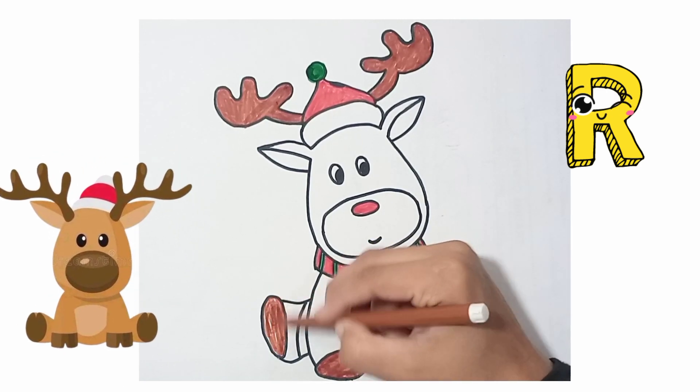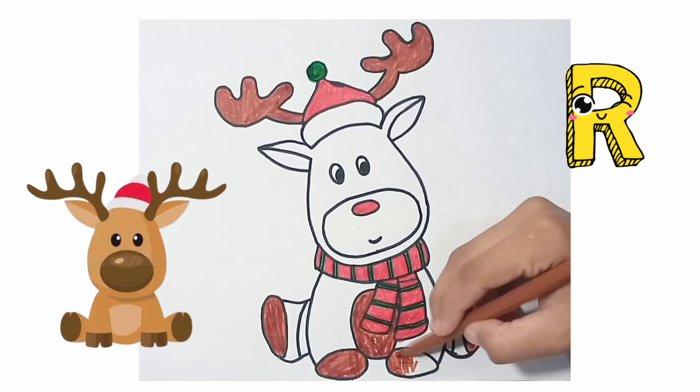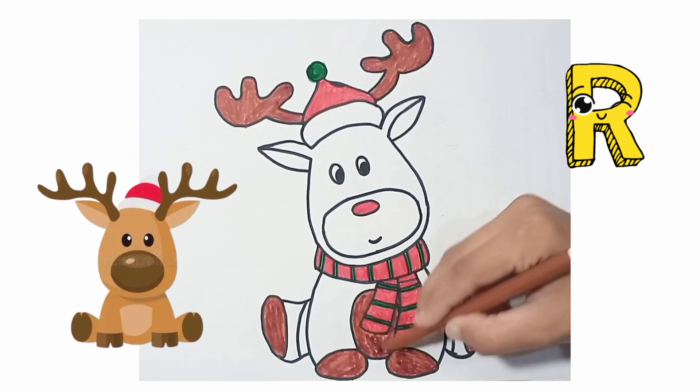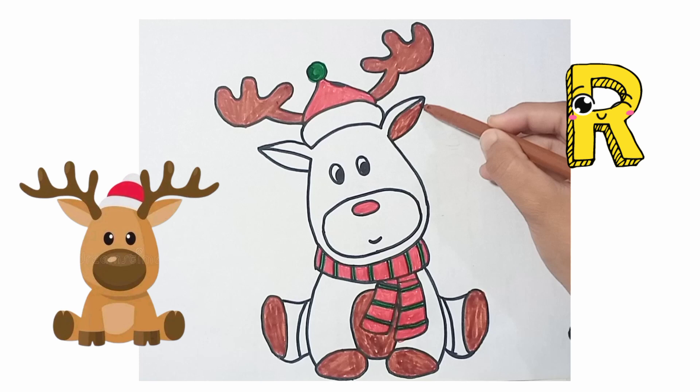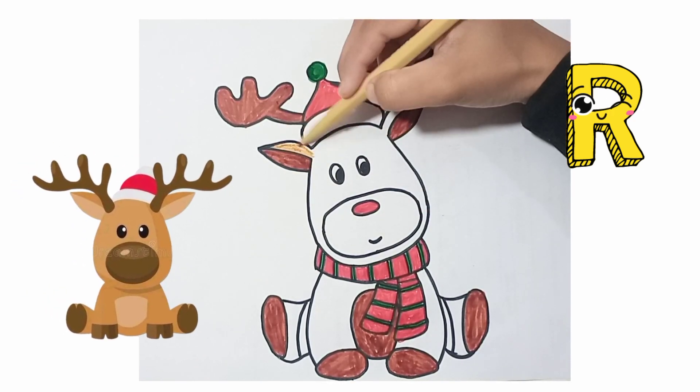Rudolph is a reindeer of Christmas — this is Santa's Rudolph. Wow, this is a cute cartoon Rudolph!